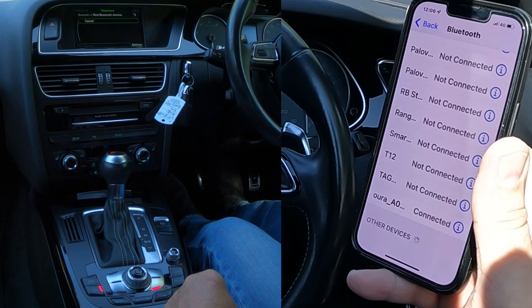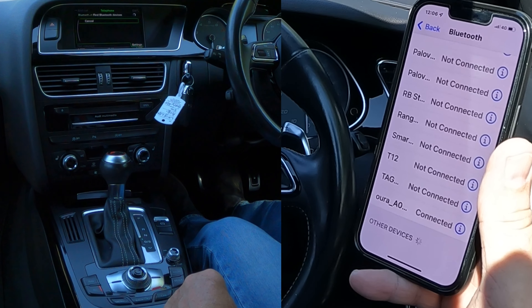I'm going to have to switch the aircon on in a minute, otherwise my cameras are going to overheat. I can see that coming.